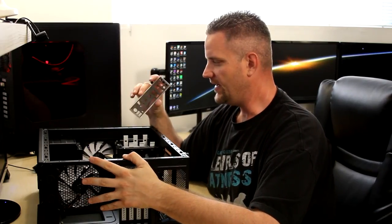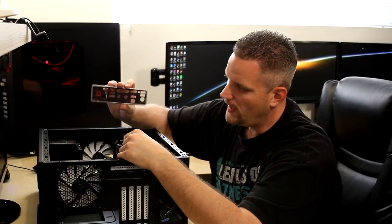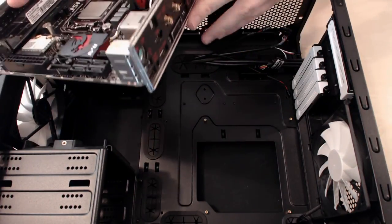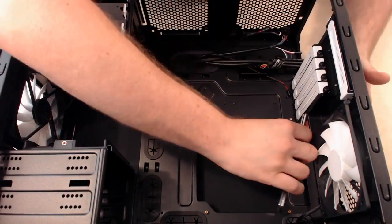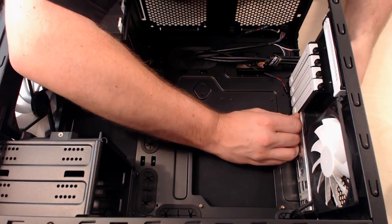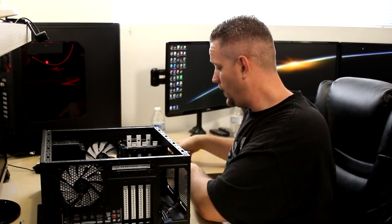The mistake I was about to make — we need to make sure that we have our I/O shield inside the case before we put the motherboard in. To know which way it goes, look at your motherboard and determine where it's going to line up. If you have a lower-end motherboard, these I/O shields tend to be very, very sharp — it's probably the most common place people get cut when doing their builds. So be careful putting it in, as the edges can slice your fingers.